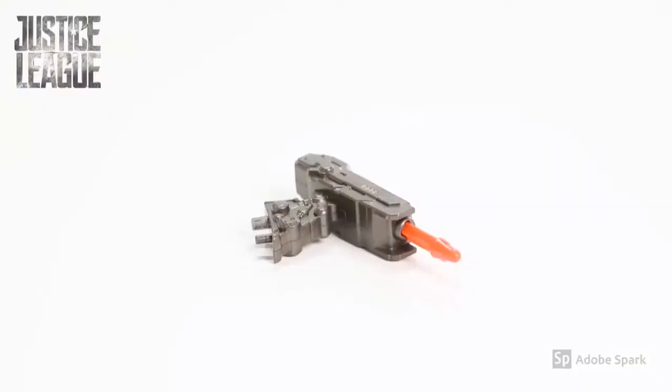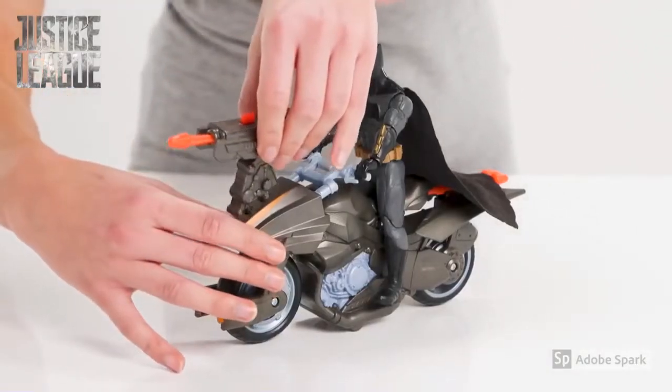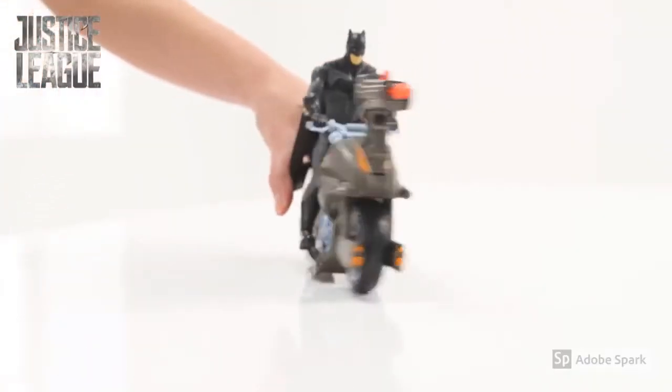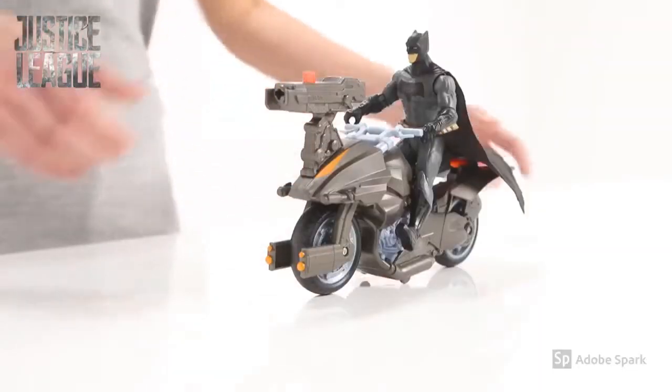But he'll need some serious weapons to fight off those baddies. Time to attach the missile launcher and load up the super long missile. Batman, it's time. Ready. Aim and fire. Those villains don't stand a chance.